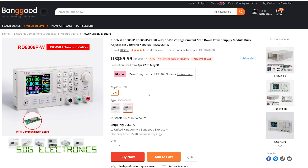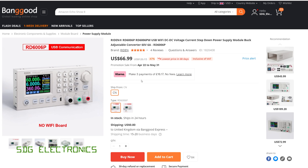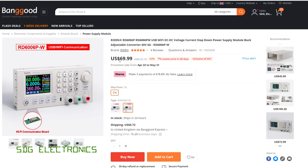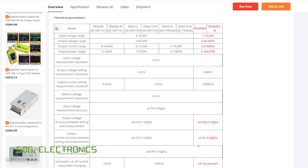This unit was provided to me free of charge by Banggood for the review, and there are two different versions. There's the one I've received which has no Wi-Fi board at $67 plus a dollar shipping, and then there is the one that includes the Wi-Fi board for $70 plus another dollar shipping. Very similar in price to the standard 6006, and the main difference is just that ability to control and read out the extra digit.